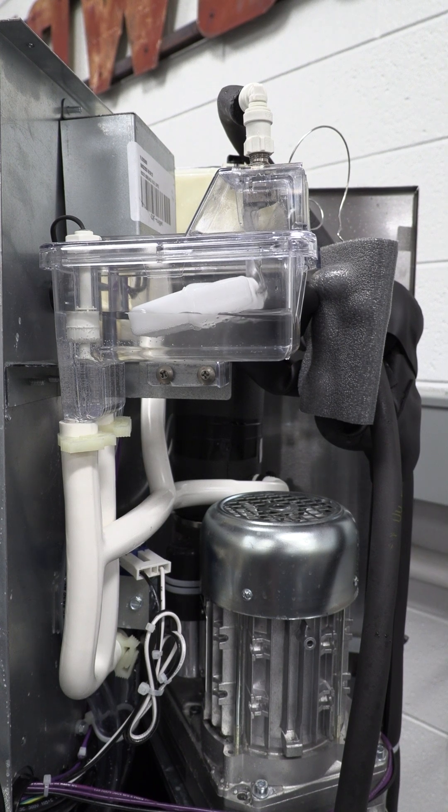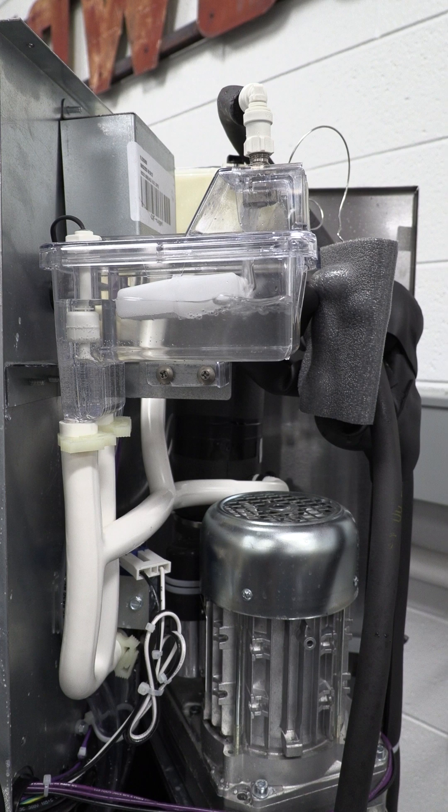I have cleaned out the orifice of the valve, and as you can see now — reconnecting water — we are filling up.